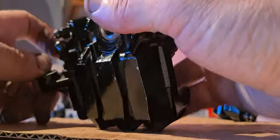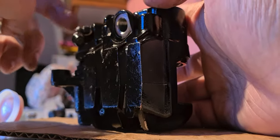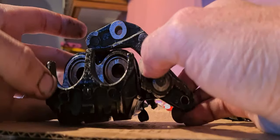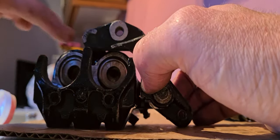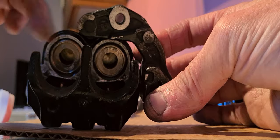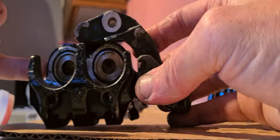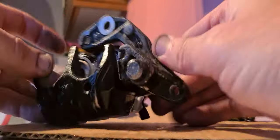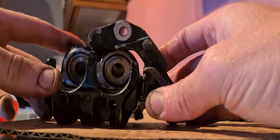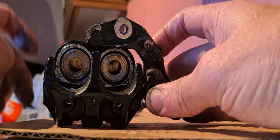Now we've got to swap the bleed nipples — put a new one in there, do the same to the other side, and refit the brake calipers. This video has gone on long enough so I won't show the caliper fitting — I'm sure you know how to do that. That is how I've rebuilt the front brake calipers on the CBR600. The rear caliper is seized as well so I'll go through the same process — I'm pretty sure it's just one piston to take out and seals to replace.